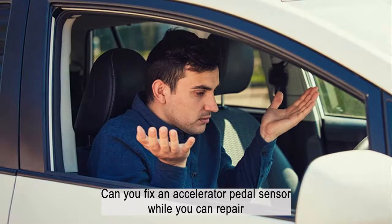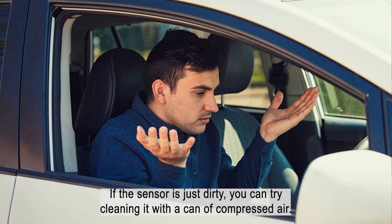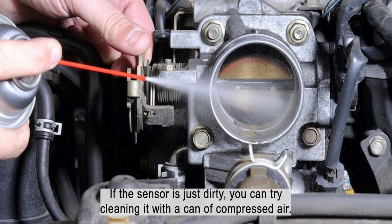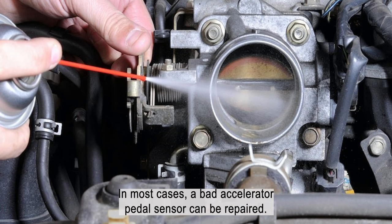Can you fix an accelerator pedal sensor? While you can repair an accelerator pedal sensor, it depends on the type of repairs needed. If the sensor is just dirty, you can try cleaning it with a can of compressed air. If the sensor itself is damaged, you will need to replace it. In most cases, a bad accelerator pedal sensor can be repaired.